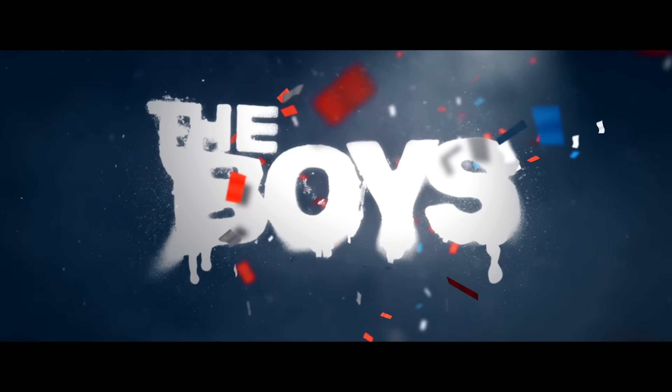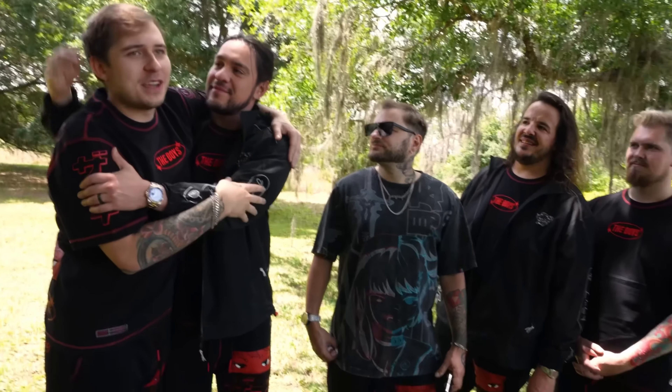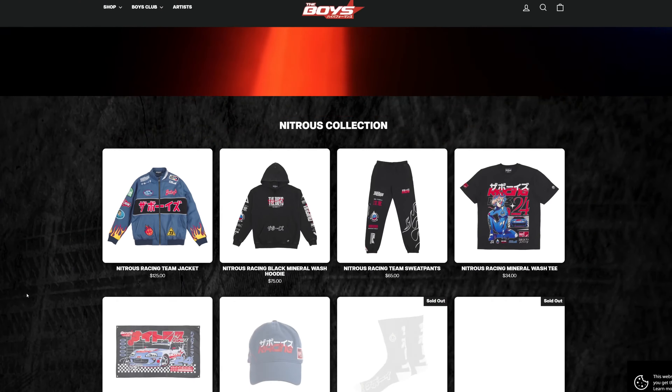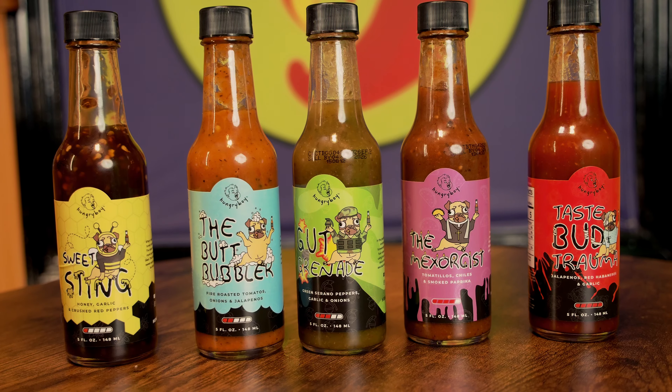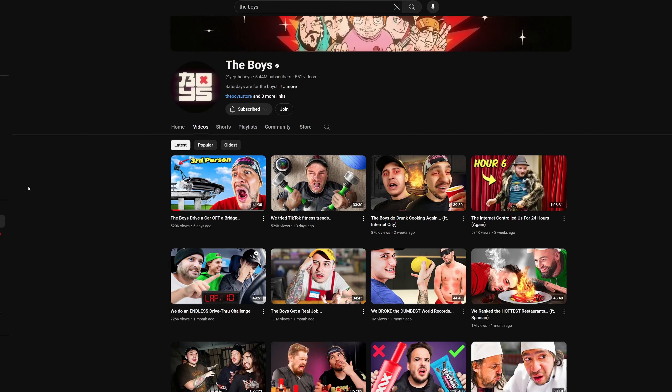They have incredible, comfortable merch and incredible content. If you become a member, you get exclusive content and discounts on the store — highly recommend checking them out. These are some of the best, tastiest hot sauces I've ever had, and we've tried a lot on this channel. Please go check out their store, their sauces, and their page. This is the second video we've done referencing them, which says a lot. Thank you guys for watching — we'll see you in the next video!